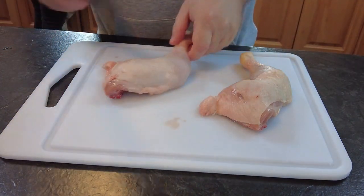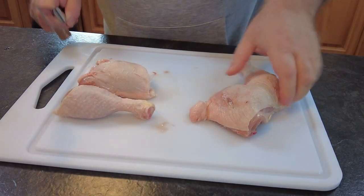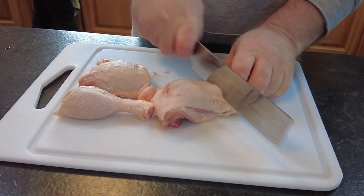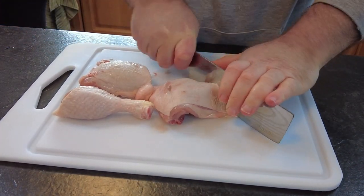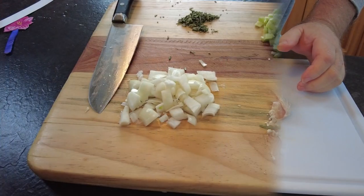Now folks, I'm just making enough stew here for two, but if you want to double or triple the recipe you can. So I'm going to take one and a half pounds of chicken pieces. I've just used chicken legs that I'm going to chop, which will give me a bit of a thigh and some drumsticks. And then I'm going to set them to the side while we get our vegetables ready.